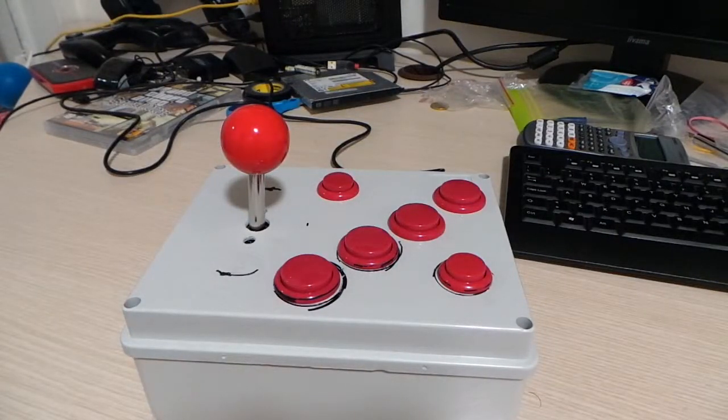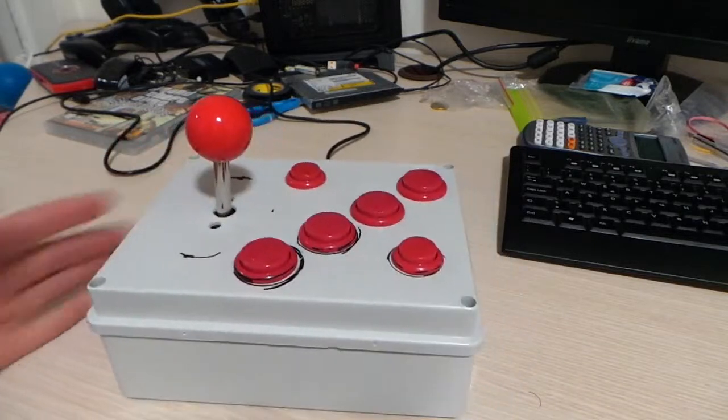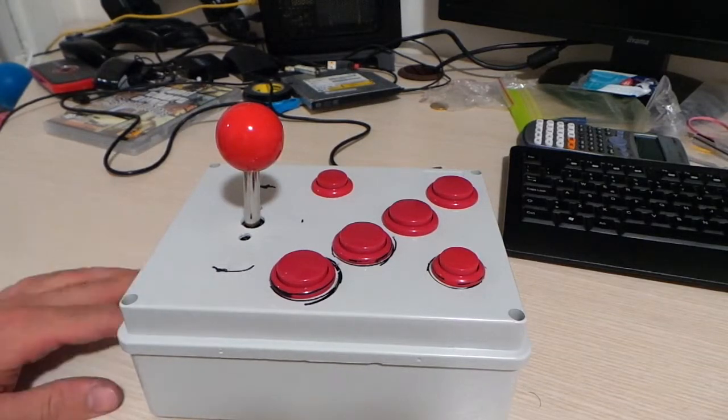Hello everyone and welcome back to the Frugal Tech channel. This is probably the cheapest DIY arcade joystick that you can actually buy in the whole of Europe. This has been my project for the past few days — a really interesting one, even if I made some mistakes during the building process. As you can see, it's still a bit dirty with some pencil marks and scratches from using a drill, but it's still okay.